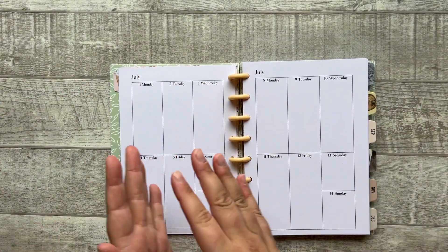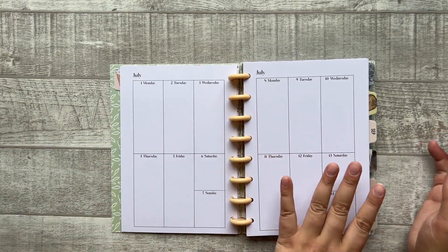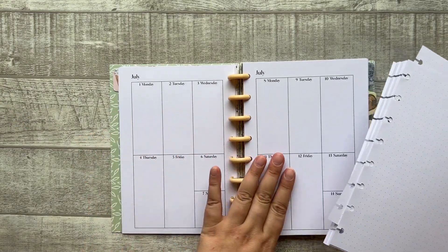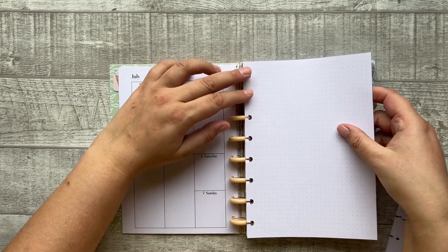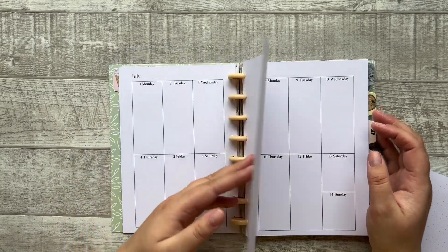It's a vertical layout but with just a little less space than the normal vertical layout. You have one week on one page and then another week on another page. If you maybe need a little bit more space — not every week, or maybe always — you can also add one dot grid paper to the planner. This is how I originally designed this planner.